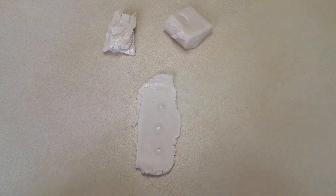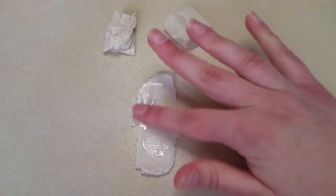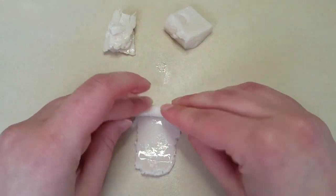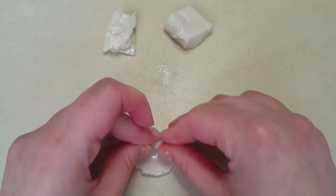Repeat the same process — only this time, since the piece is more flexible, you're going to be able to roll it to enclose the oil.